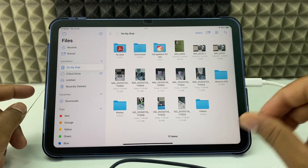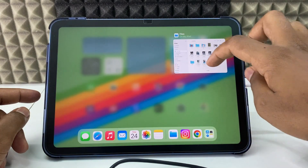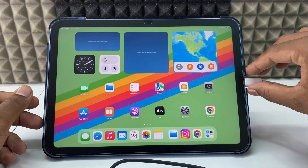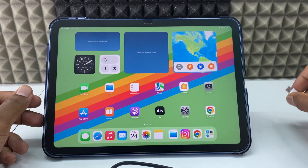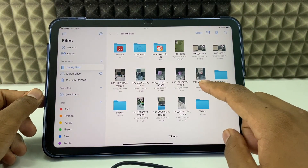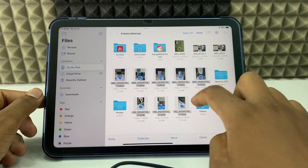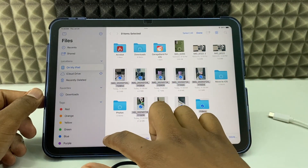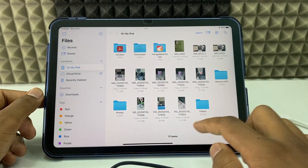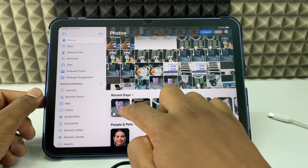Now disconnect the drive properly: minimize the app, close the result, or turn off your iPad, then disconnect the setup. Open Files and here you can see the videos. If you want to transfer these videos to Photos, just select, share, and click save — then they will be stored in Photos.